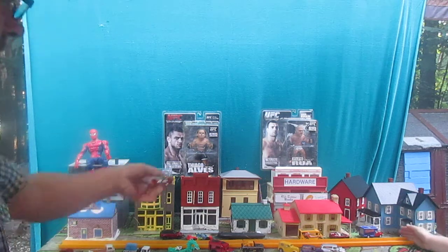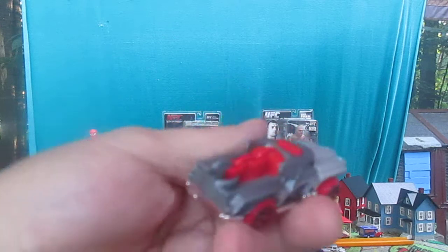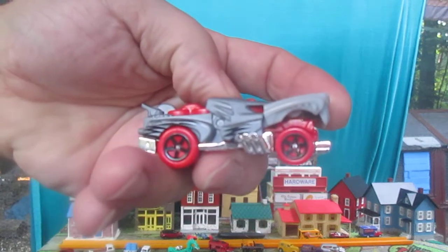Well, thanks so much for tuning in. And thank you for watching us demonstrate this car right here in an unboxing and review of the Hottweiler by Hot Wheels. Thanks so much. And please subscribe. Bye bye.